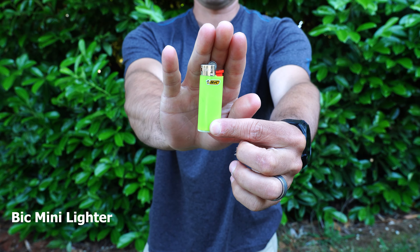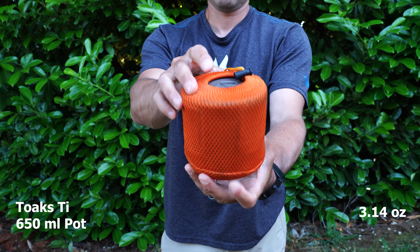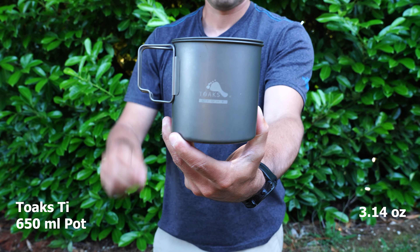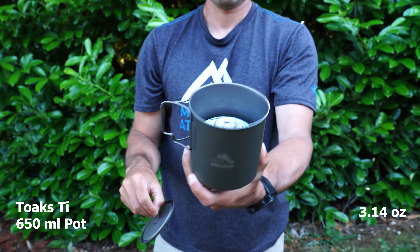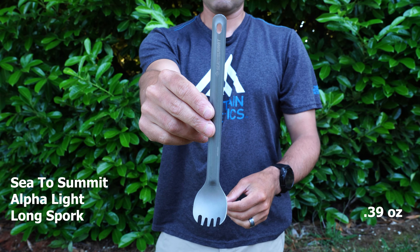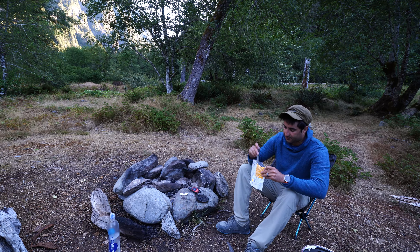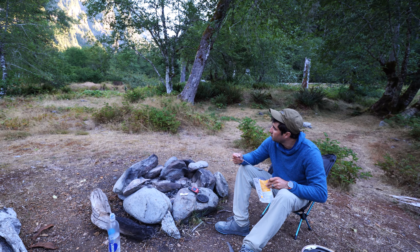I also carry a Bic Mini lighter in case the igniter on my stove fails. My pot is the Toaks titanium 650ml pot, which comes with a case — it's a titanium pot so it's very lightweight. It's a good size for boiling water for one dehydrated meal and doubles as a cup for tea or coffee. My utensil of choice is the Sea to Summit Alpha Light spork, which is actually titanium and very lightweight. I use the long handle version, which is nice for eating out of a bag without getting food on my hand.